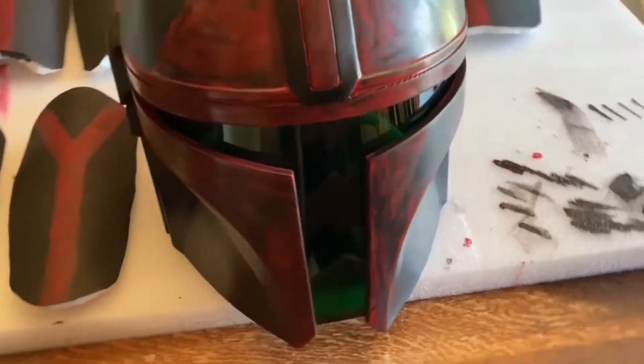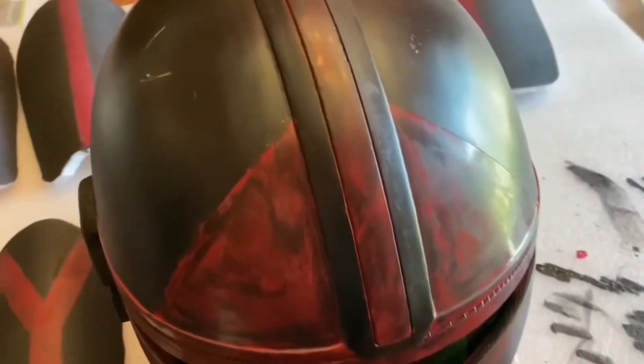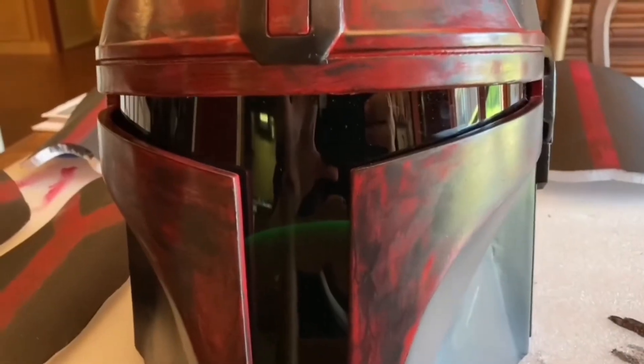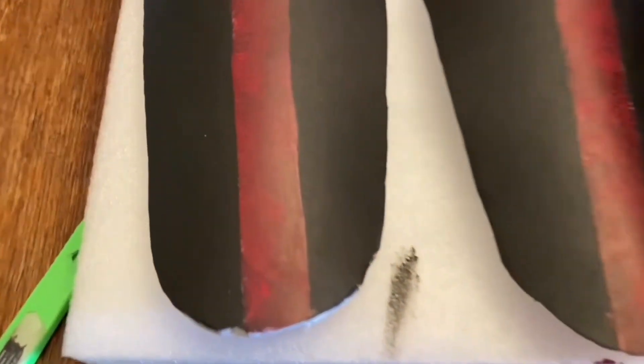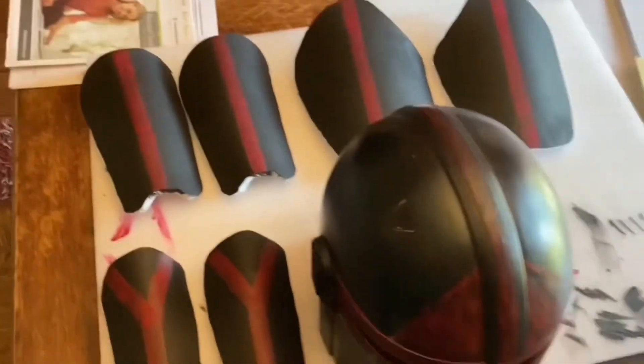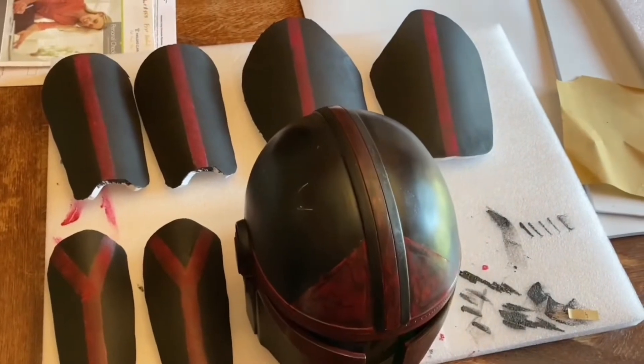The armor is pretty much done here. I ended up accidentally getting some paint on the lens, so that wasn't really that careful of me, but I think it looks pretty good. I really like the look of it. It was pretty simple — just paint, let it dry, and then do all the detailed stuff. The shoulders aren't going to be done yet because I'm going to need to mold them, but then I'll paint them.